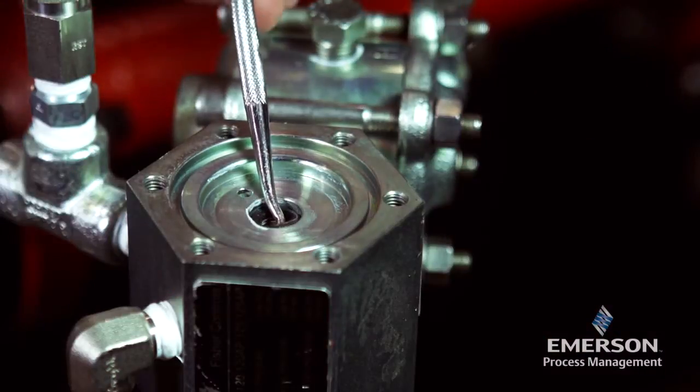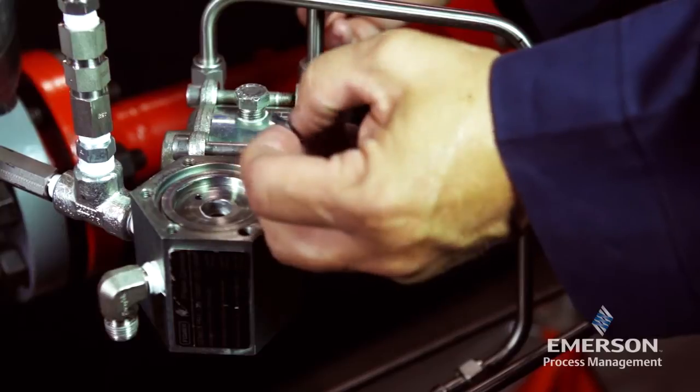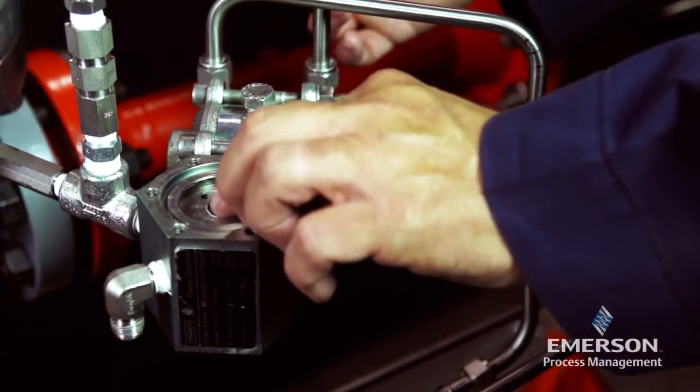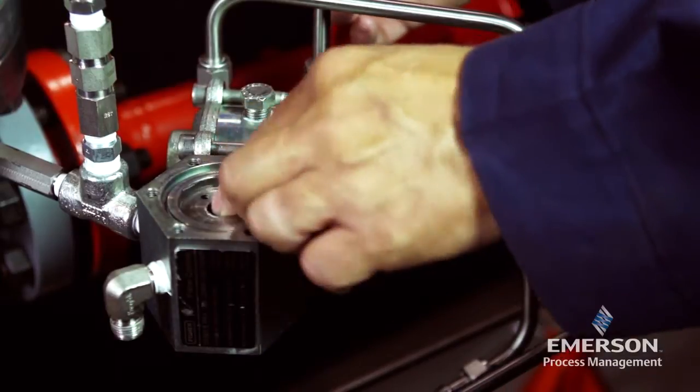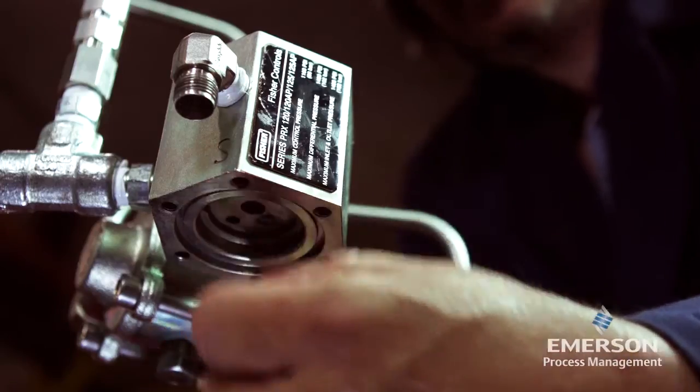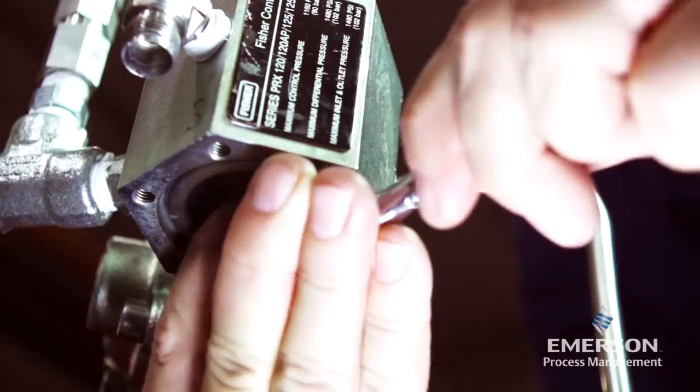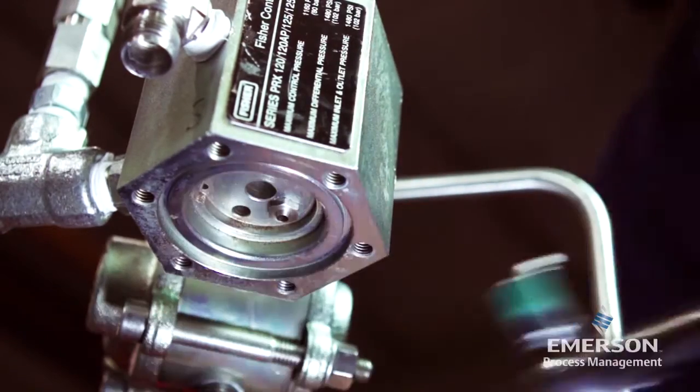Remove the O-ring. Inspect the parts for damage or wear and replace if necessary. Lightly lubricate the O-ring and place it in the body. Remove the orifice, inspect it for wear, and replace if necessary.